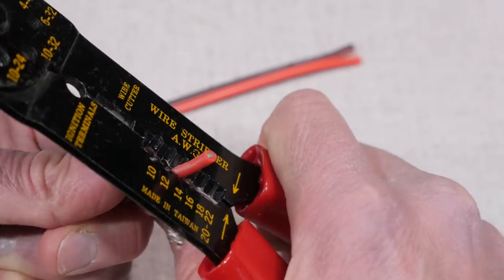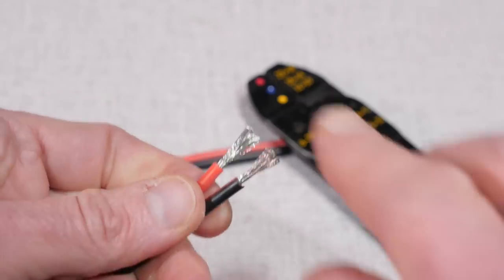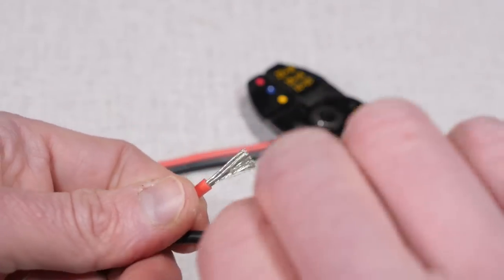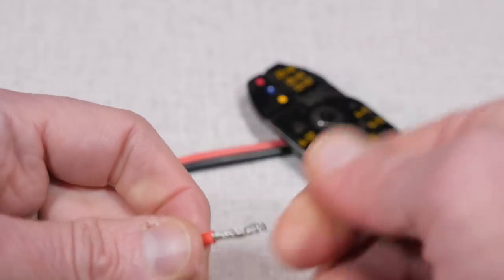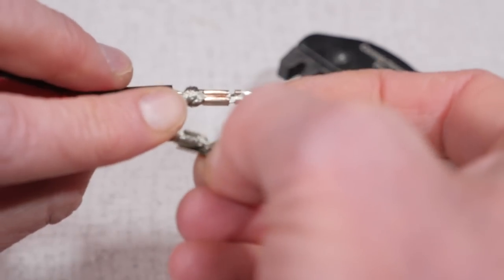First, strip the insulation from the 14 gauge zip wire. I leave about a centimeter on one end and a little less than a centimeter on the other. Since you're going to need to twist the two wires together on one side, a little extra bare wire is helpful.